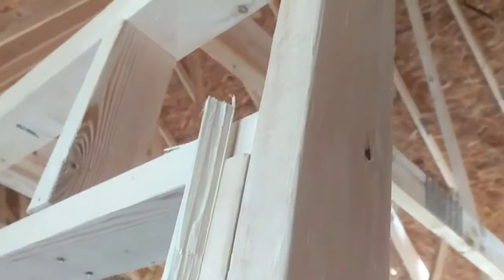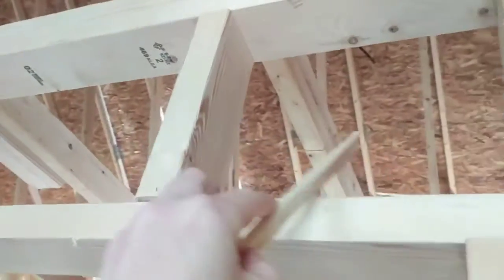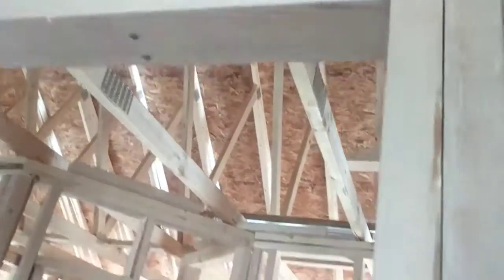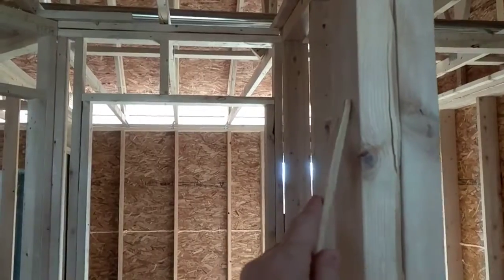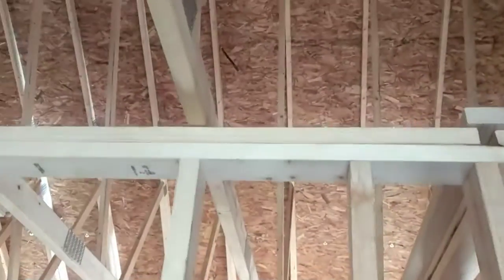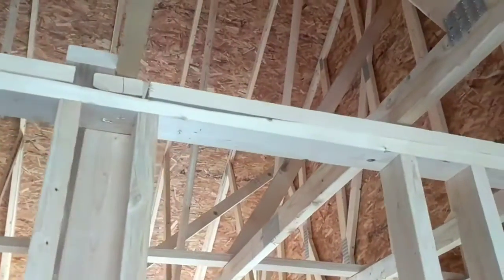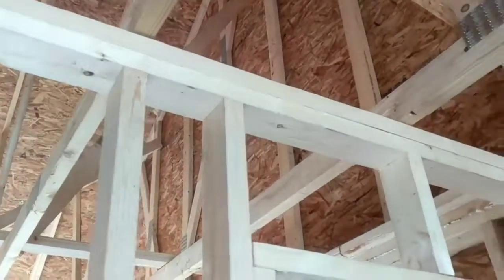Also, if we look at the framing there, that is a fairly good size offset, which means with air infiltration now in this cavity, it's going to come down, come around, and now between the door frame and the rough opening, getting us into the area where the strike is going to be. This is showing us that we really do need to pay attention and glue the top of the wall drywall to your top plates.